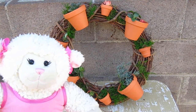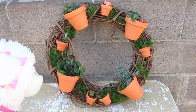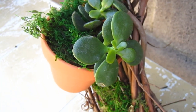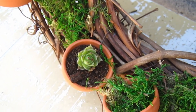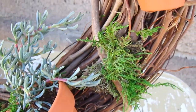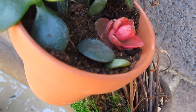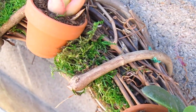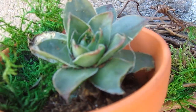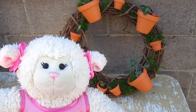It looks great! Here's a very close-up shot of the whole thing. I took some of the moss and put it inside the plants and inside the pots just for extra greenery — you can see I stuck some in there just to give it some extra green and extra color.